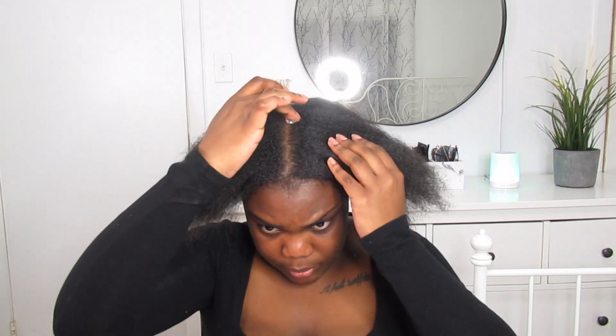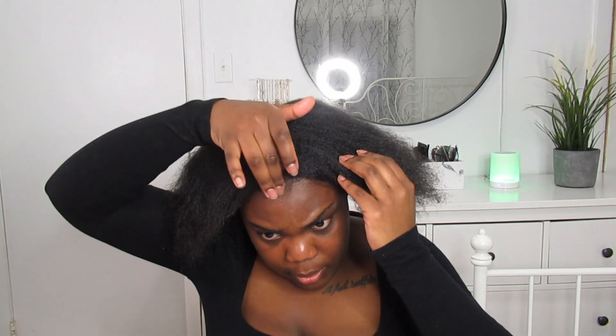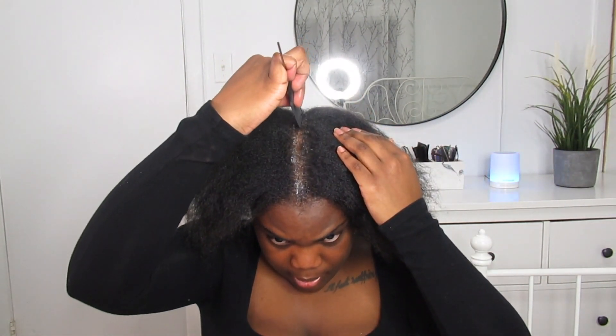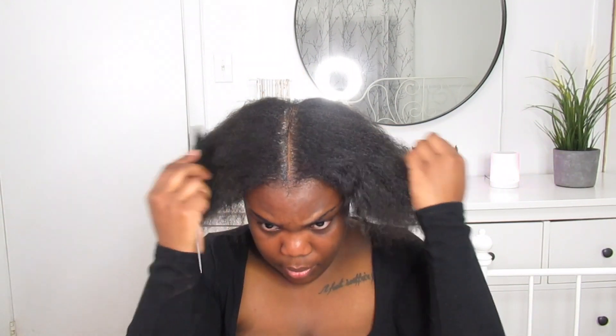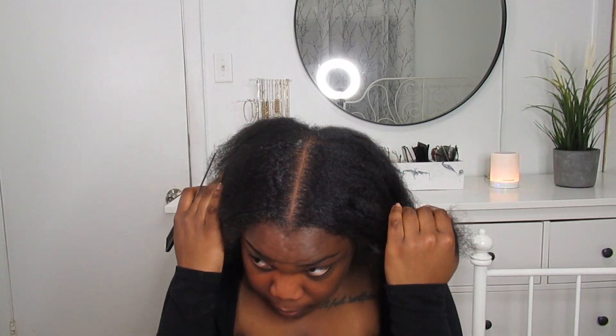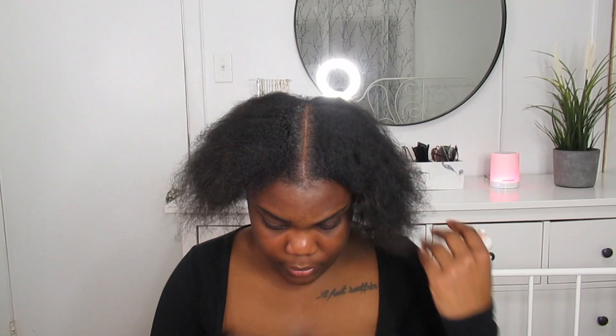I'm going to show you guys a trick to get a perfect middle part. You take some of your gel or wax, put it right in the middle of your part like this, then take your comb — I love this comb because it has a little separation for parts and a nice metal rat tail — and just run it down the middle. Look at how razor sharp that made my part on the first try!